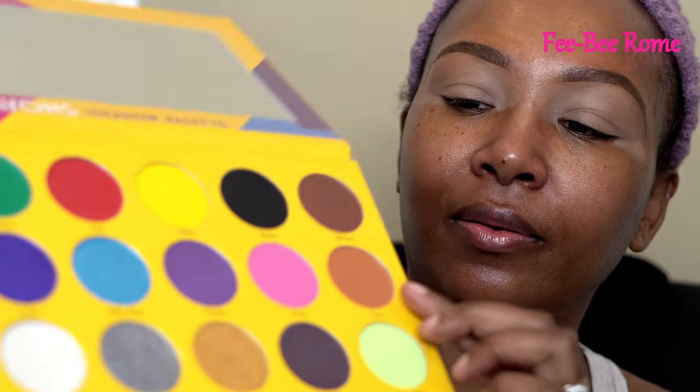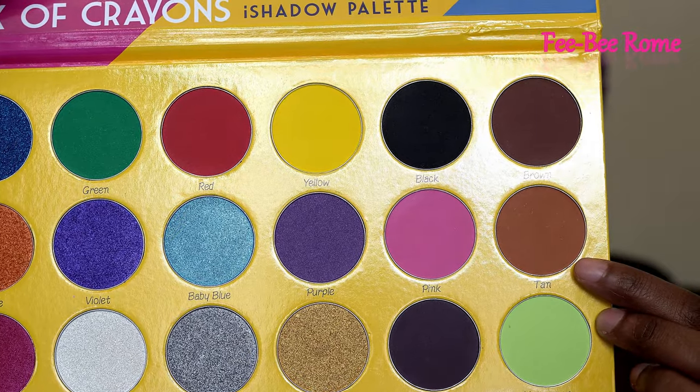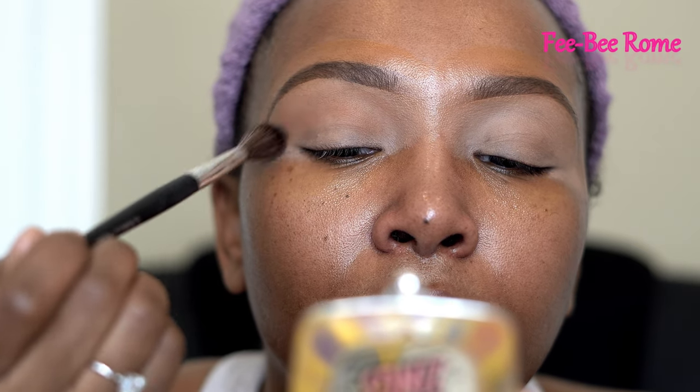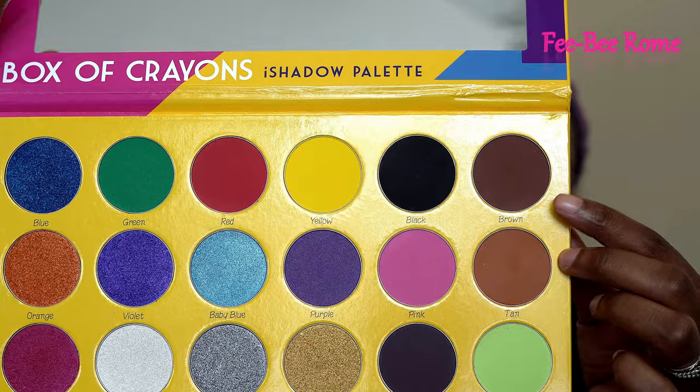I don't know exactly what I'm doing, but I'm going to start off with this color called Tan — obviously it's the lightest color in here, and it's still kind of dark, so I'm going in real light. The brush I'm using is from The Crayon Case — this one has zero one written on it. I'm just going to pat pat pat first, because I do not set my Paint Pot Laying Low with a setting powder. As you can see, this color is kind of orange.